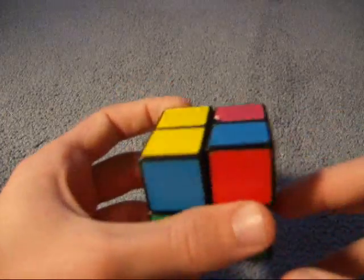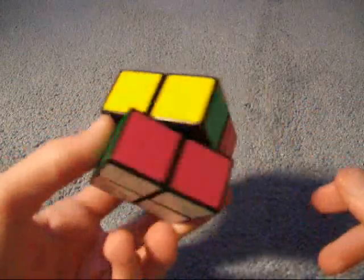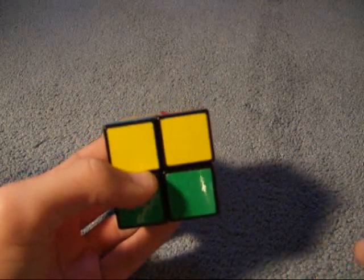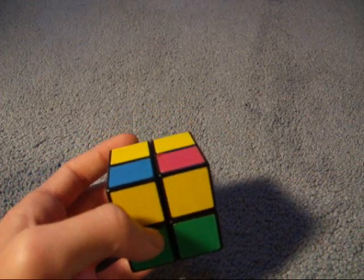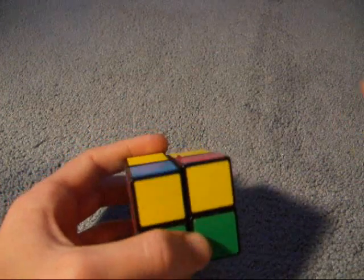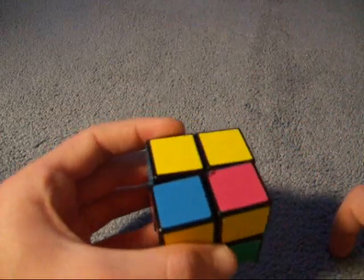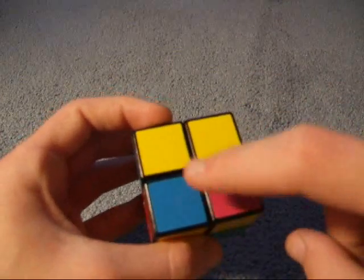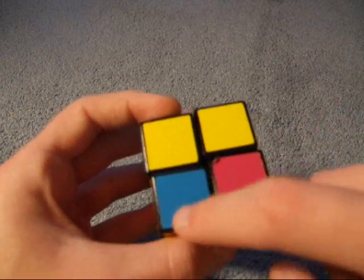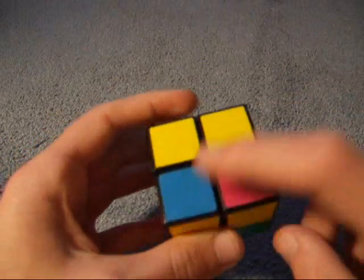After you get the first layer oriented and permuted, you're going to want to do the same to the top layer, but you're going to be doing that differently. So basically for the corners, I use the same corner method for the 3x3, which I call the empty corner method. Basically, you take an empty corner — a corner that does not have your top color on the top face. So my top face is yellow. This corner does not have yellow on top, so this is an empty corner.